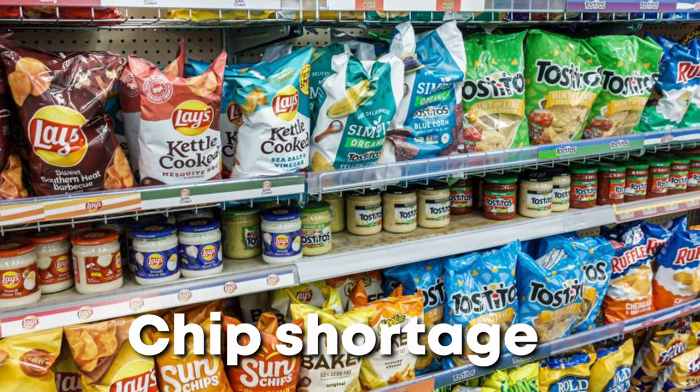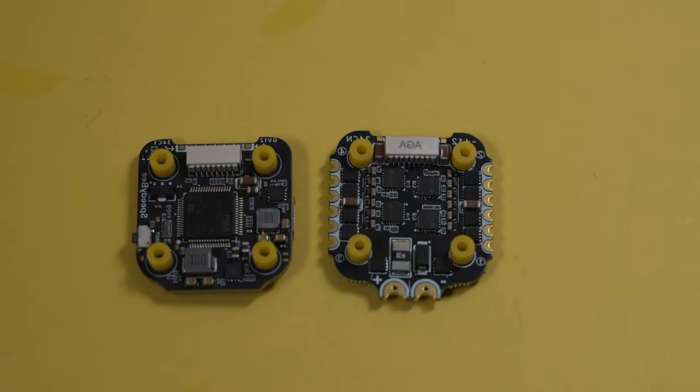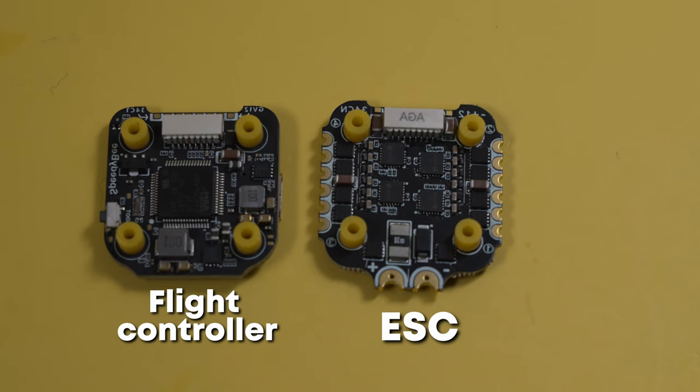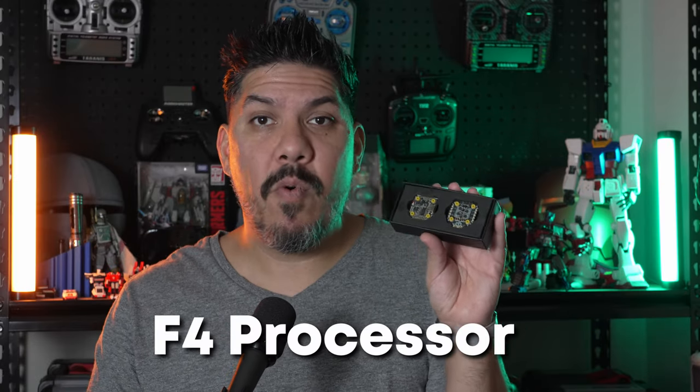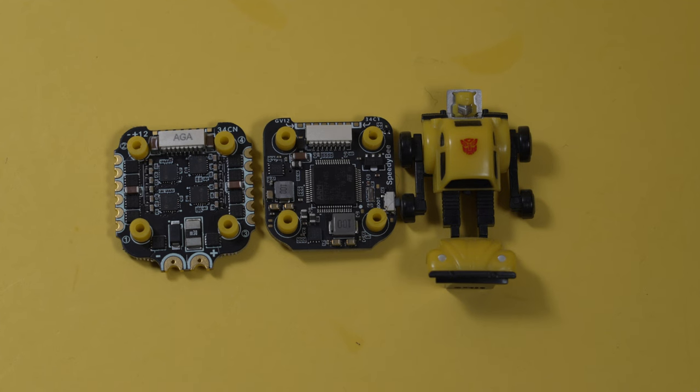The SpeedyBee F4 mini stack is hoping to resurrect a time period when you could build a drone for far less than $500. The chip shortage hitting the entire globe has raised the costs of electronics manufacturing and the individual micro components that make up flight controllers and electronic speed controllers. They're going back to a previous gen processor, the F4, but it's really all you need for Betaflight to do all complex calculations for most use cases — and the price of this new model is under $100: $59.99.